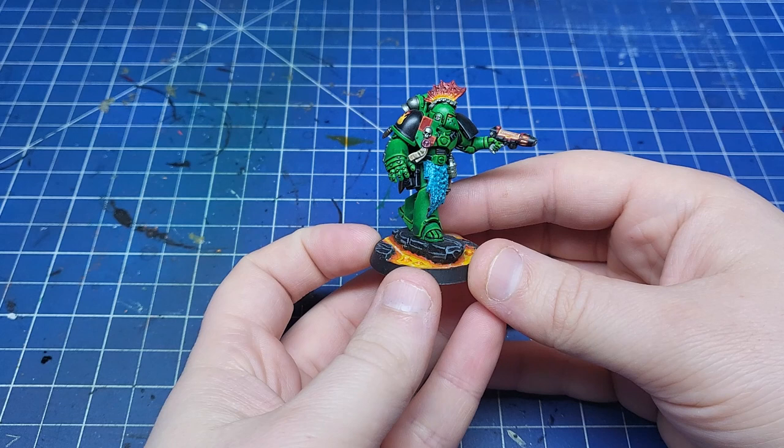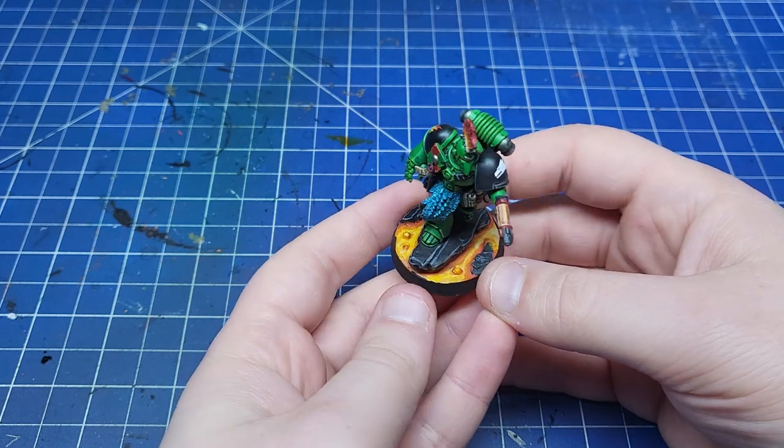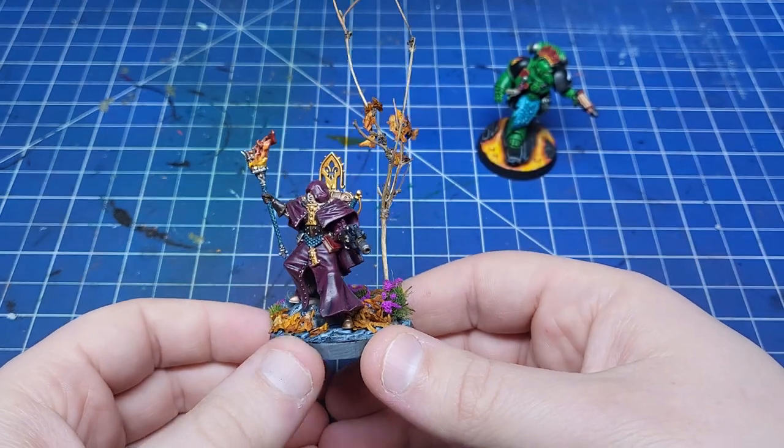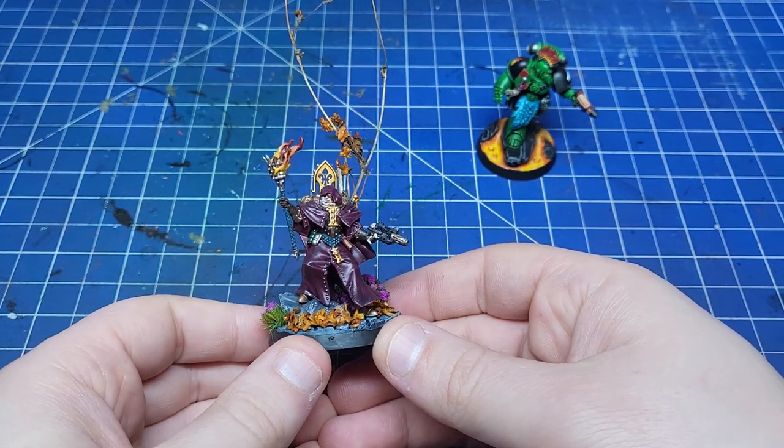Next up we have contrasting and complementary bases. These are generally a lot more vibrant and tie the mini into a world that they're standing in — whether that's a Salamander on a bright lava world that contrasts against his armour, or a Sister in a Sanctorum with trees and plants growing around her.